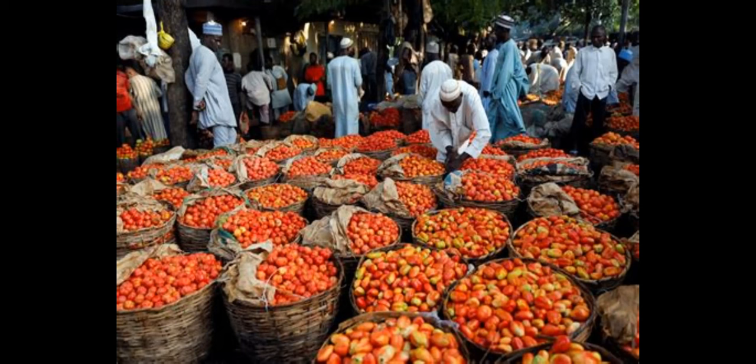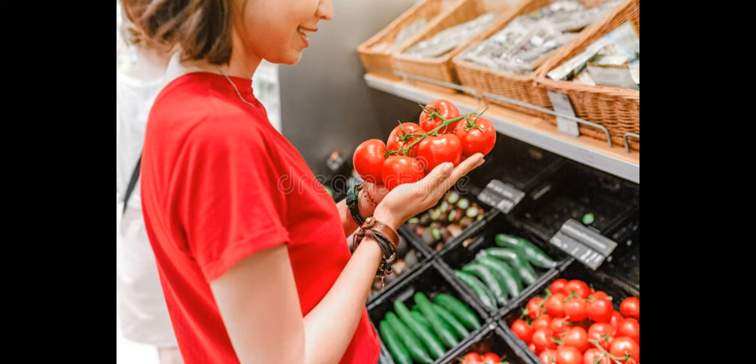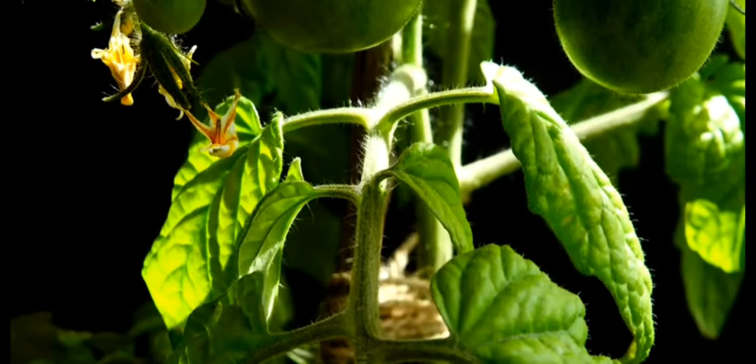Harvest the tomatoes. Most tomatoes are ready to harvest when they are fully ripe and have a bright, uniform color. Gently twist or cut the fruit from the stem, taking care not to damage the plant.